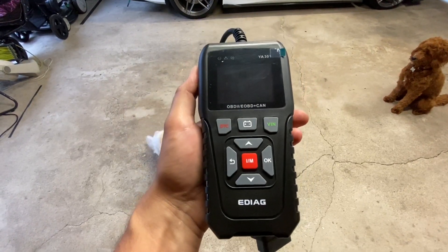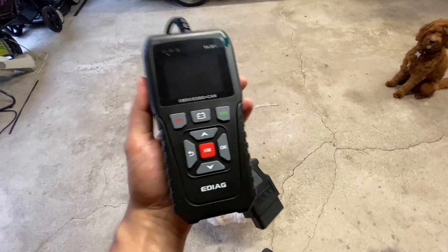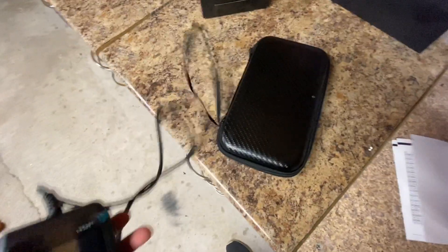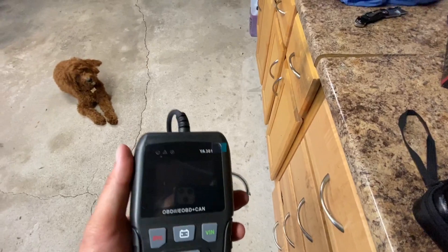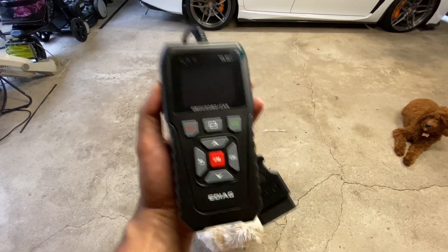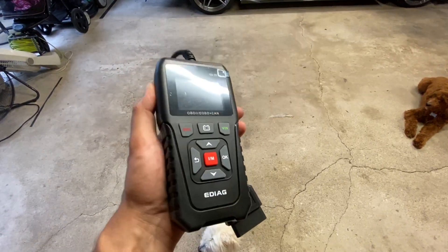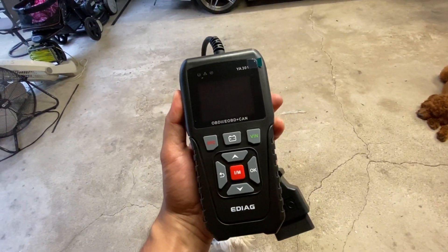EDIAG is the brand — super lightweight, very quick to scan, that's the thing I noticed. Awesome case that it comes in, so you can throw this in your trunk. If you ever get a check engine light and need to clear it or see what the code is, pull it out, scan it, check it out. You can check your battery voltage, read your freeze frames, store logs — absolutely phenomenal product. Check out the link below and use the coupon code to get a discount.